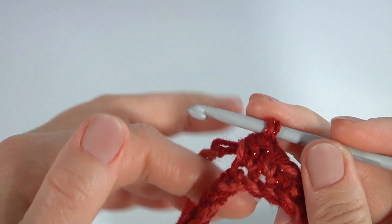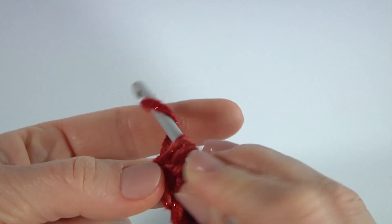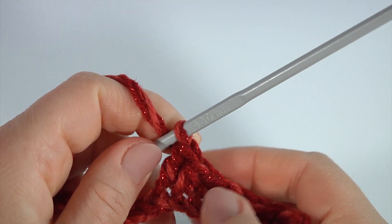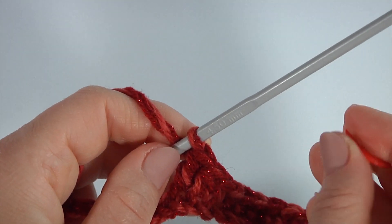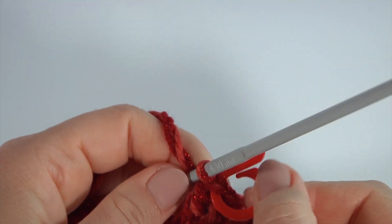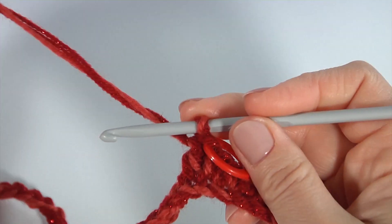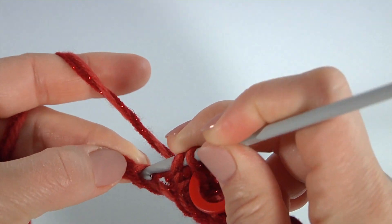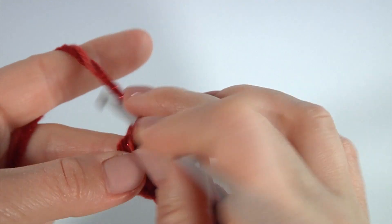I have done seven single crochet, then half double crochet. Now I will make 27 double crochet in a row. I mark the first stitch of the double crochet, and the last one will be marked also.